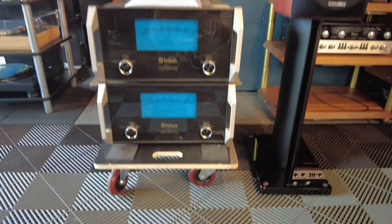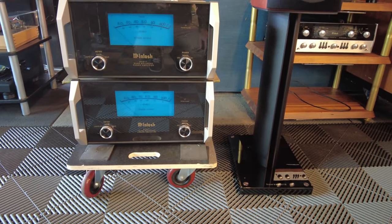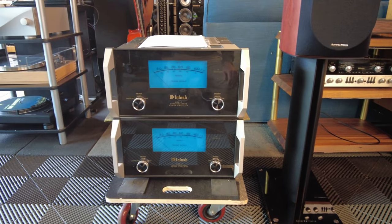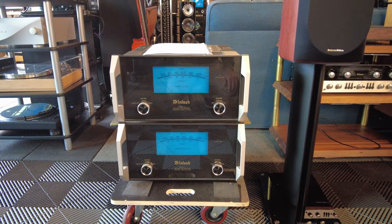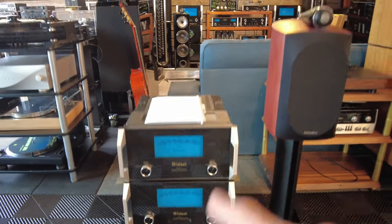Swinging over this way, a pair of McIntosh MC611s. These are 600-watt monoblocks, one per channel. This is a complete set — we've got the boxes and manuals for these and they're working beautifully.